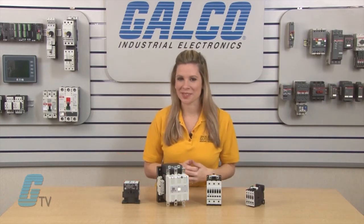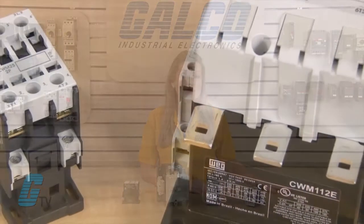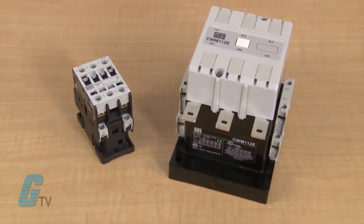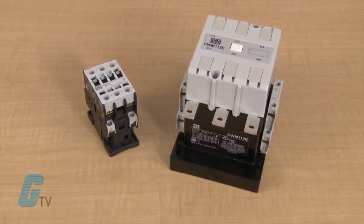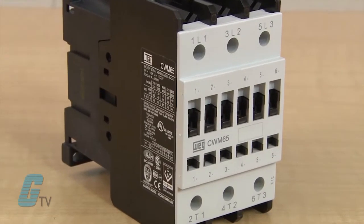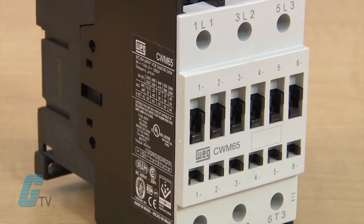Welcome to G-TV! Today I will be showing you WEG's CWM series of contactors. The CWM series is a general purpose contactor line that is rated for inductive loads up to 800 amps or 600 horsepower at 460 volts. They are also available in compact sizes with ratings from 5 to 75 horsepower at 460 volts in 2 pole or 3 pole units.